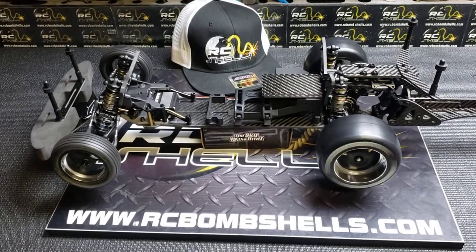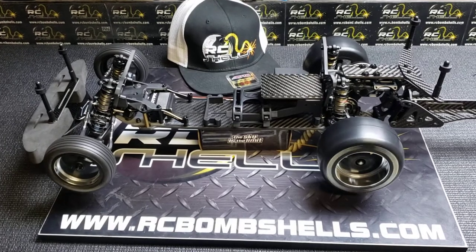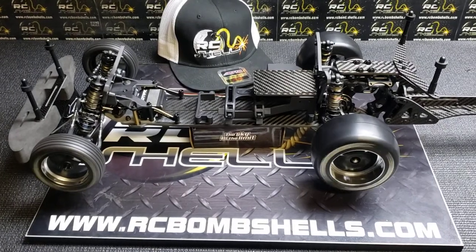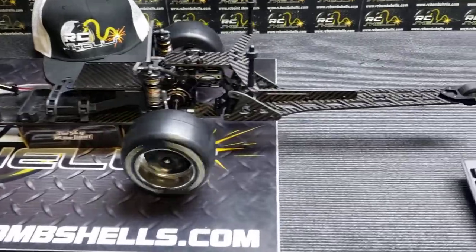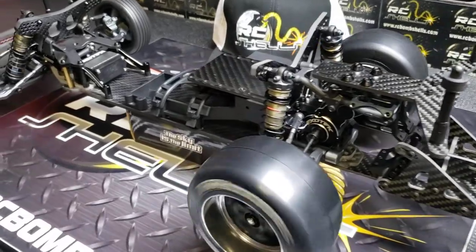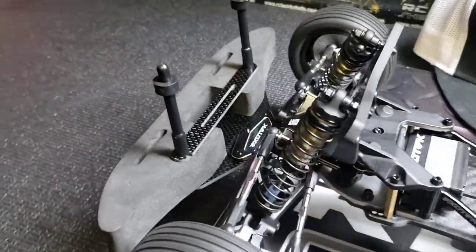Good morning guys and welcome inside the RC Bombshells shop today. We're going to go over a couple of new items that we've got on our 22S Swiss build that we've just posted on our website, and kind of walk you through what this Nooner RC chassis has to offer and give you a little bit of tips and tricks in building, showcasing a lot of the available upgrades that we have at rcbombshells.com.